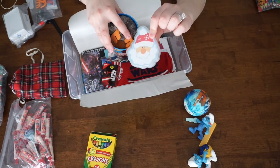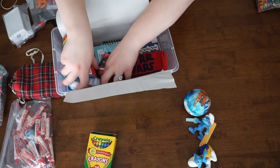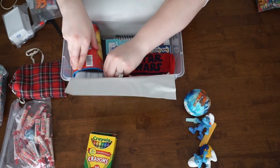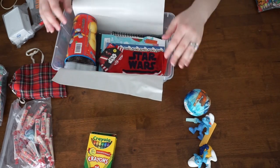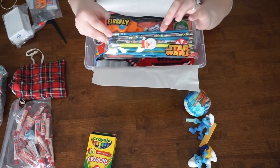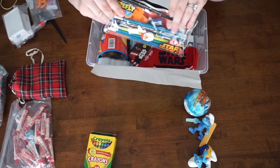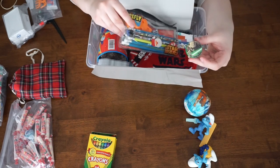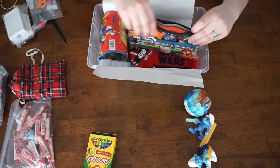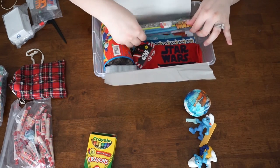Then I'm going to take this little Santa card set and just place this right into the side, using the cards to make sure that the toy stays firmly in there, so I can fit more in the box as humanly possible. Next I'm going to go in with this pencil carrier — it has pencils, it has Star Wars pencils, and it has erasers. And as always, as a gentle reminder, make sure if you put pencils in the box, make sure you have a pencil sharpener. It's one of the most forgotten items in these boxes, so please make sure you put a pencil sharpener in there.